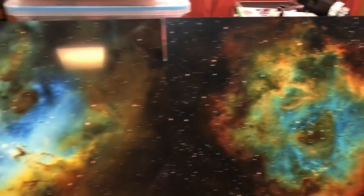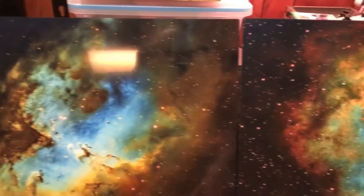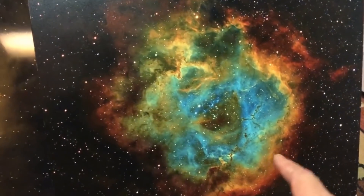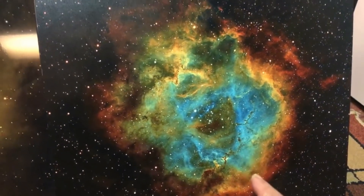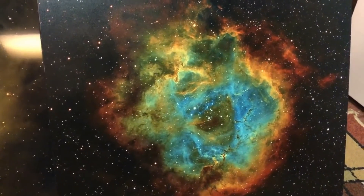Hello folks. I'm trying another metal print company. I was really satisfied with the company I was using before, which is the picture on the right. It was definitely a step up from the canvas prints I used to do.